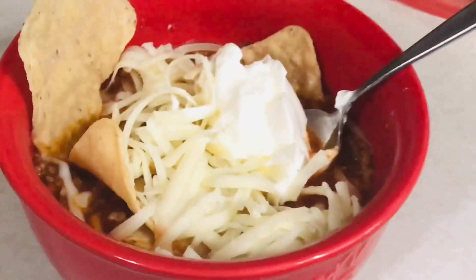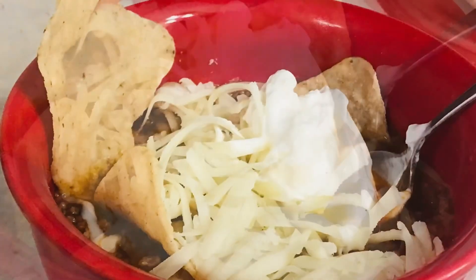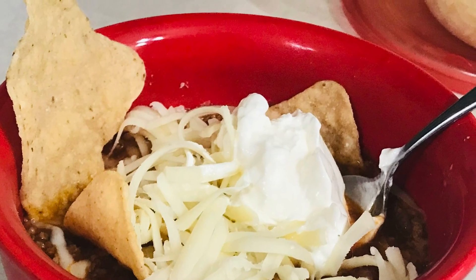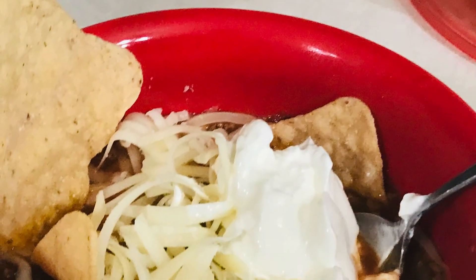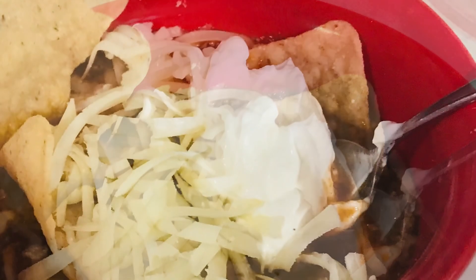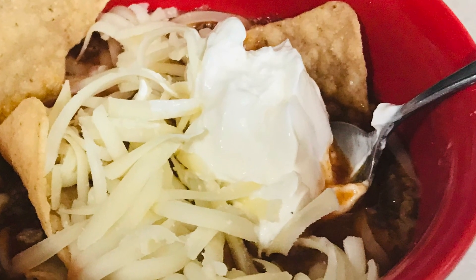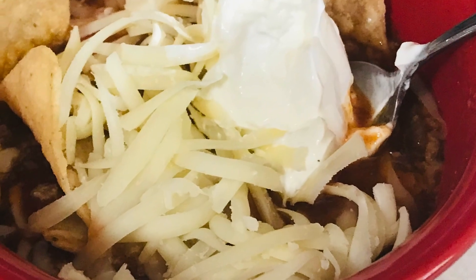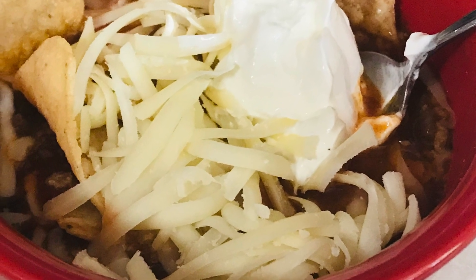And here it is — it really was good! My youngest son said it's his new favorite soup, and I know next time I will double the recipe. I hope you enjoyed this video. Give me a thumbs up, hit that subscribe button if you haven't, and ring that bell so you can be notified when I upload new content. Leave a comment and tell me what you think — give this a try, it's so easy and so good. Until next time, bye y'all!